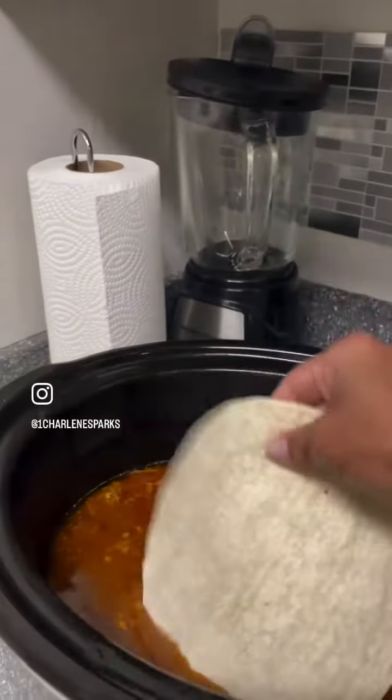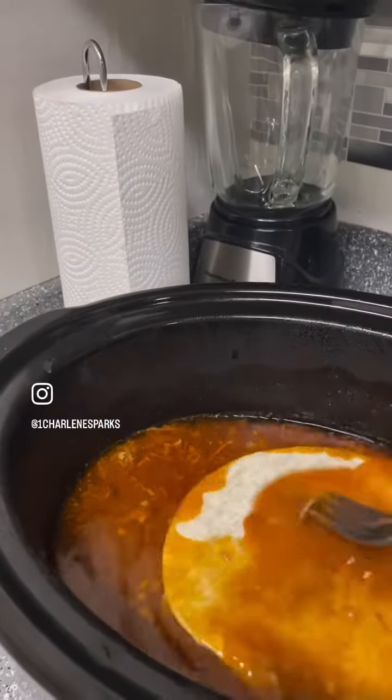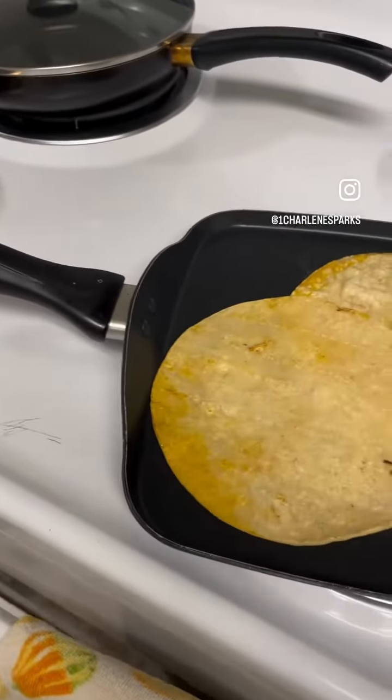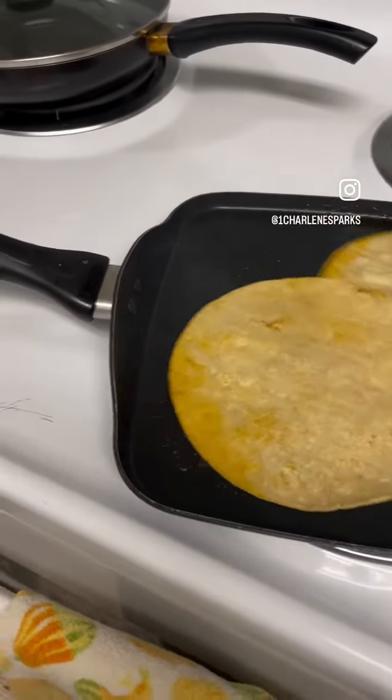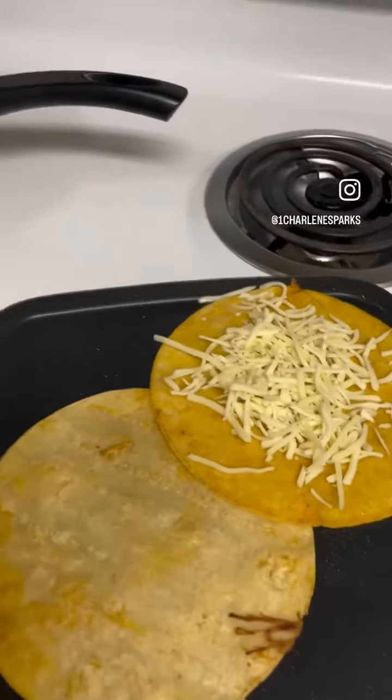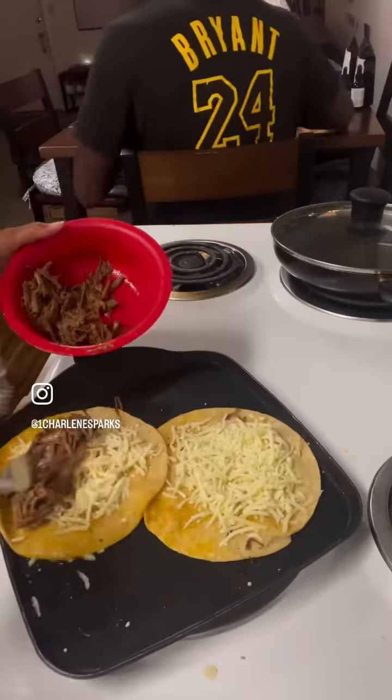Man, I took some of them corn tortillas, dipped it in that juice just like that, heated them corn tortillas up on both sides, threw me a bunch of cheese up in there just like that.